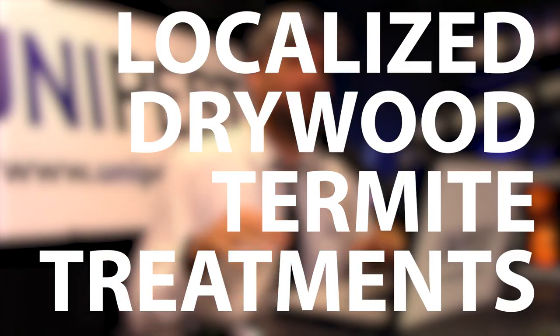Hey guys, today we're going to talk a little bit about localized drywood termite treatments and how you can confidently exterminate termites in all of those difficult and hard to reach places like behind drywall or stucco with this guy, the XT2000 Boroscope.